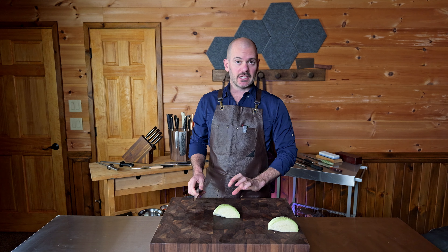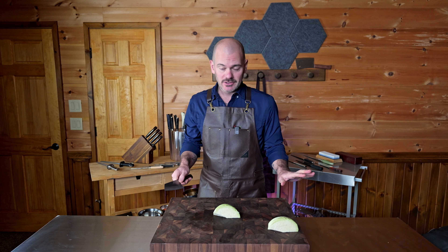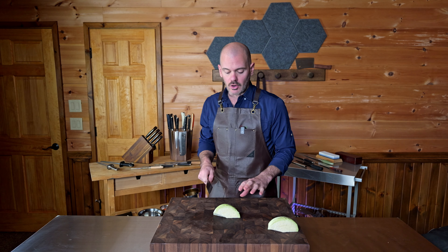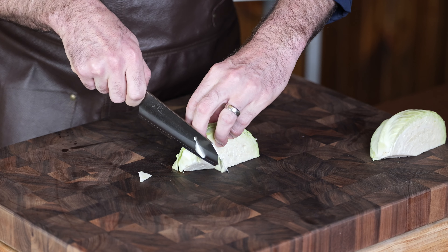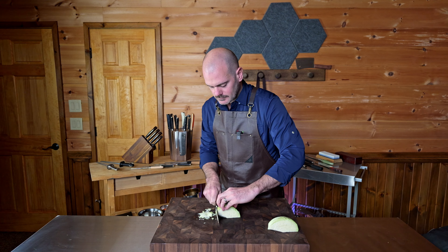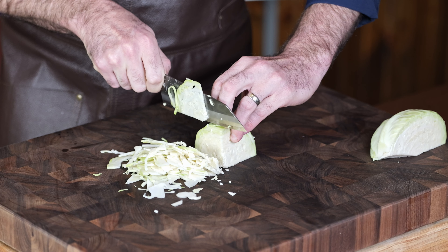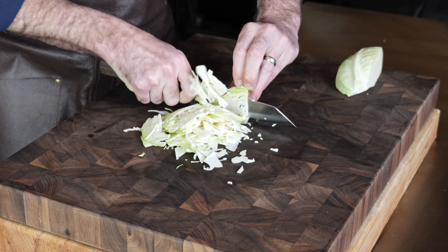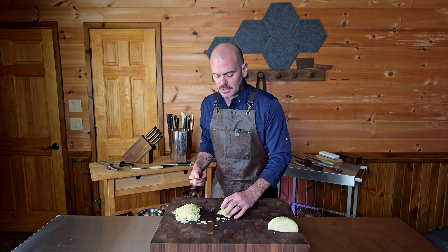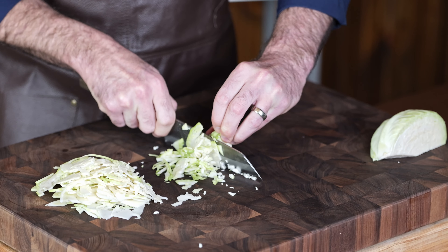Anytime you're working with a product that starts to get more than an inch or two inches above your cutting board, the tap chop starts to open up the door for disaster. The further away you come from the cutting board, the harder it is to aim when coming back down. So for something like cabbage when making slaw and you want a fine slice, the push chop is a great way to get even cuts. Take your time — come up, aim, press down. You don't have to start your downward push until you're already into the product. If you're still learning a knife and developing your skills, I highly recommend focusing on the push chop whenever you're using a bunka.